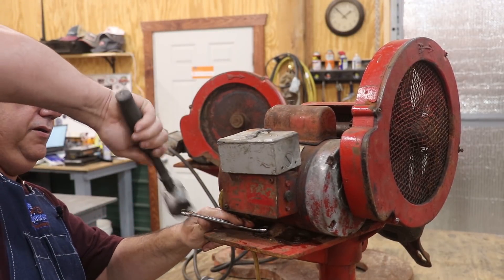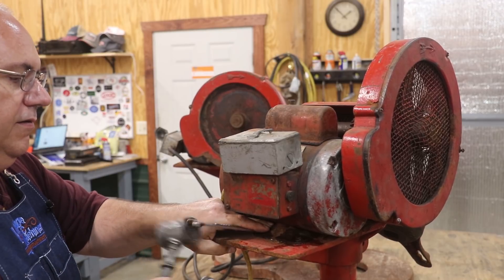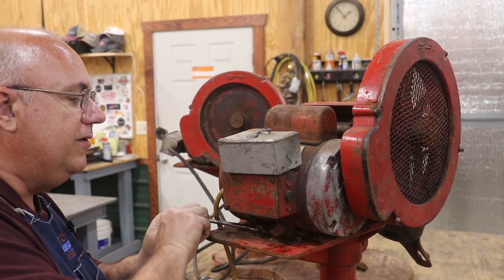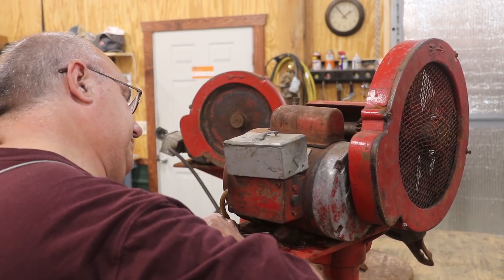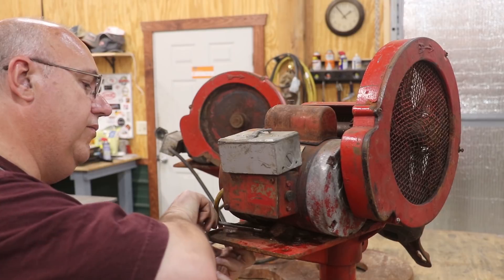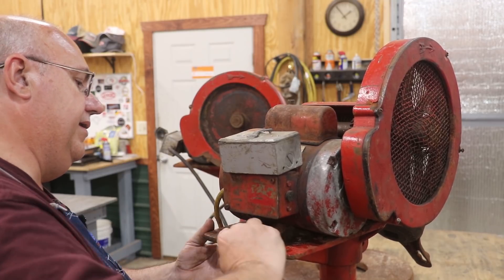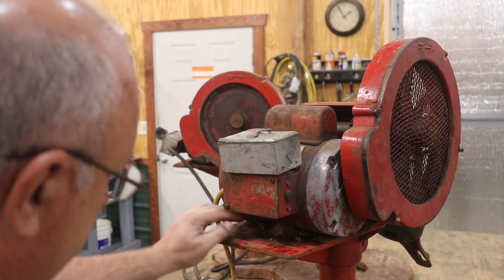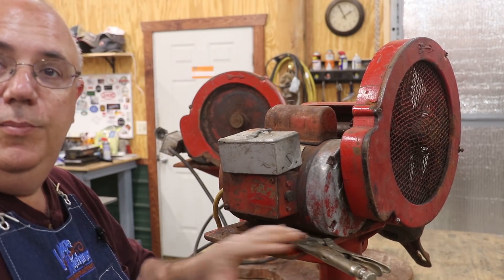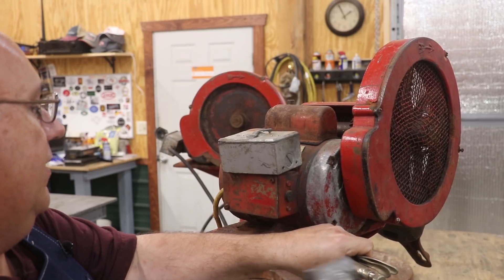I'm going to take a lead hammer here and see if I can shock them a little bit to get them turning. That one came. When I put these back together I'm going to use some stainless steel bolts that won't corrode as bad. I've resorted to brute force — I've got a set of vice grips on this. The wrench is just stripping on it. Let's see if I can break it loose.